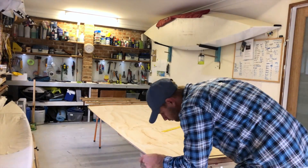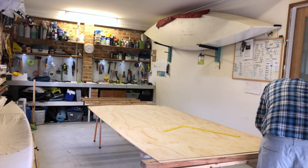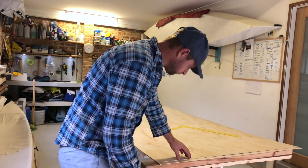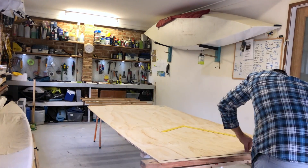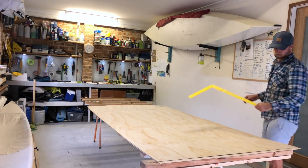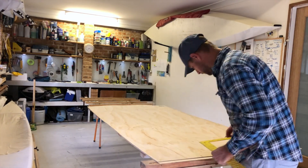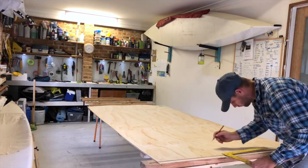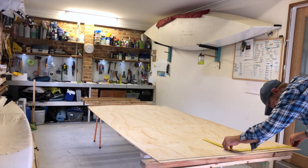Here you can see me aligning the timbers — I spent a bit of time getting this right, making sure all sides were in alignment before measuring out my scarf. This is 3mm plywood and I'm doing a 1 to 10 scarf. The minimum is 1 to 8 and I've rounded up to 1 to 10, so for 3mm plywood that's a 30mm scarf, which is what I'm marking out here.